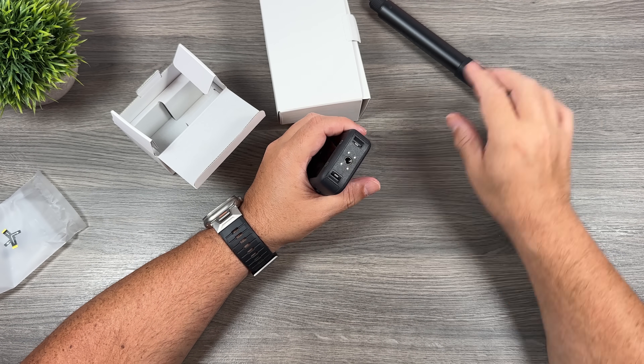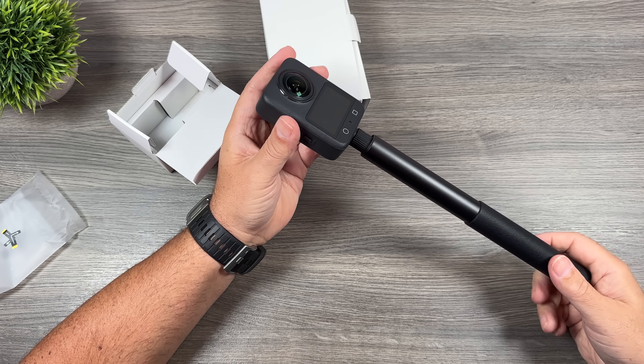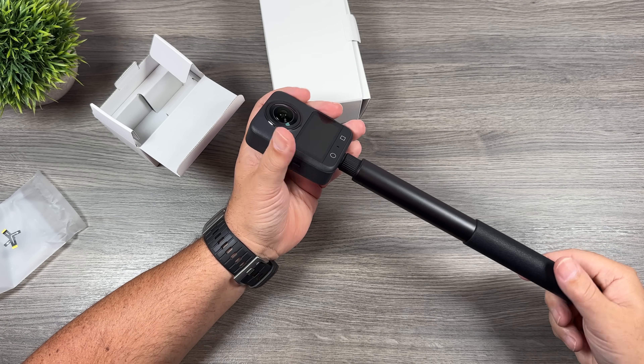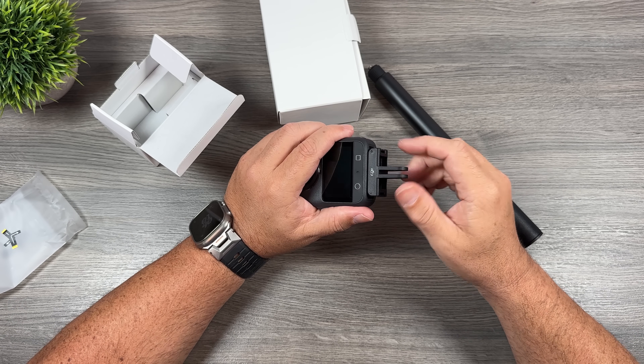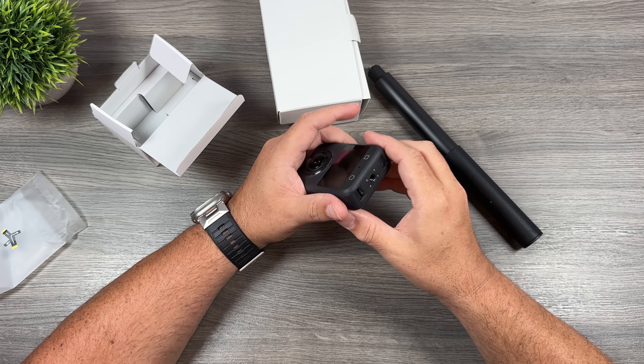At the bottom there's a quarter-20 thread for connecting it to extension poles, which is ideal for 360 filming to keep the pole perpendicular. It also supports magnetic mounting and fully supports their existing magnetic mounts. They actually have a new swivel mount which I believe is in the box here, which we'll take a look at.